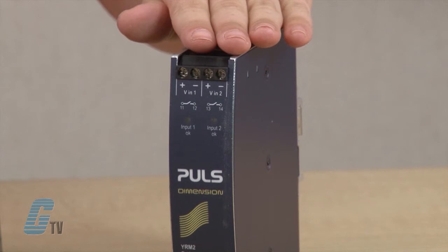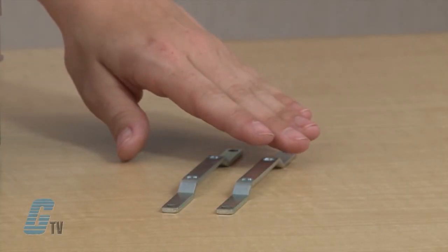The Y Series is redundancy modules for applications requiring isolation between power supplies and sources. The Z Series are the mounting accessories, used for installation in low-profile cabinets or for panel installations where no DIN rail is available.